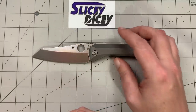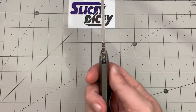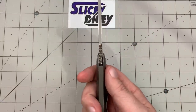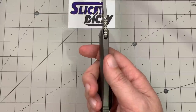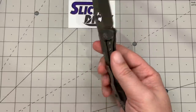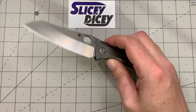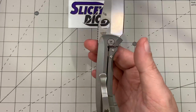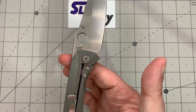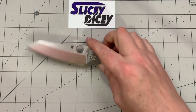Let's do some specs and size comparisons. This is a big knife: overall length 8.74 inches, blade length 3.9 inches, blade thickness 0.16 inches by my measurements, handle thickness 0.47 inches, and a weight of 4.4 ounces — which is not bad at all for a knife this size and a full titanium integral. That's actually lighter than I was expecting. Balance is also pretty good, just a little bit blade-heavy but not much.